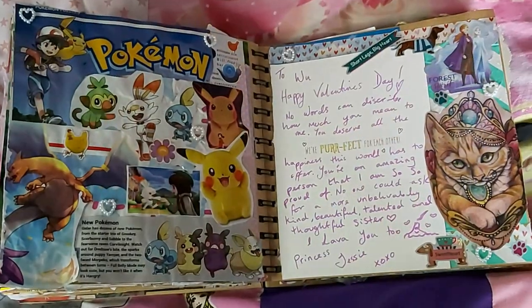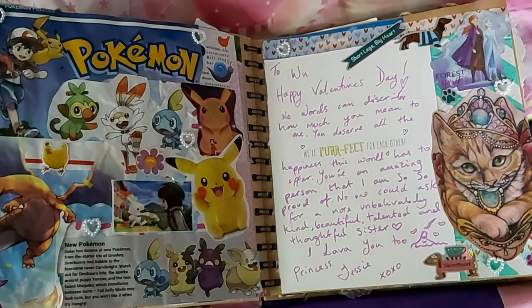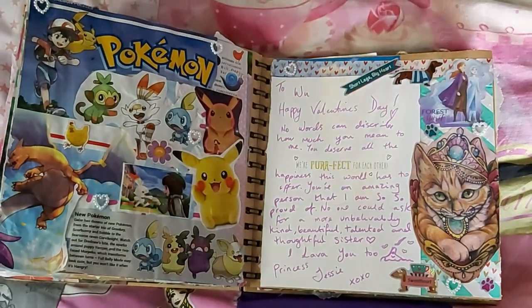We've got a little Pokémon page because I really liked this picture of Charizard and this picture of Ash, so I made a Pokémon page — it came out okay, not my best page but not my worst. I really like that picture of Charizard. Across the page we've got the Valentine's card from my sister with a beautiful message and some Frozen and another cat — very cute.